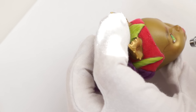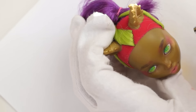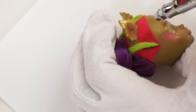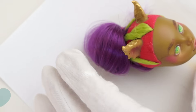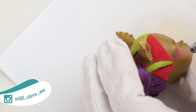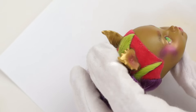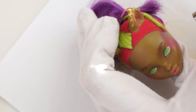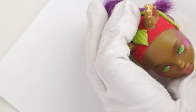Then I color the butterfly with pink and purple. Adding details with pencils.